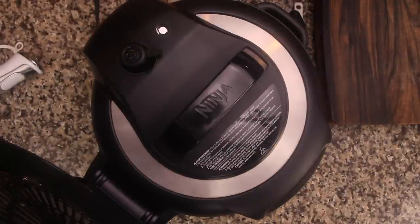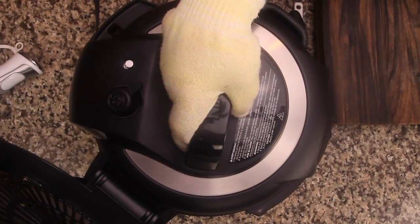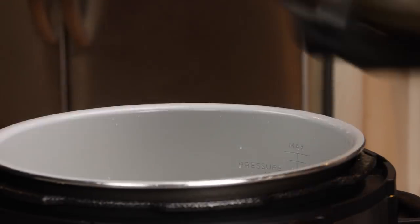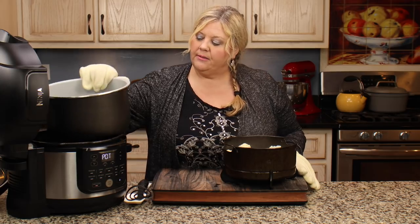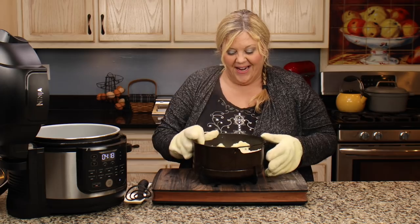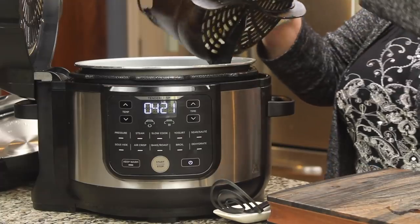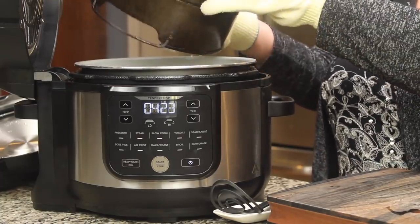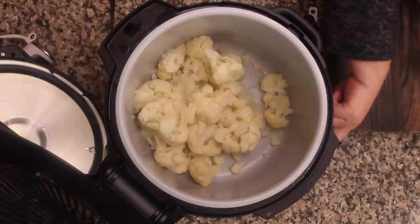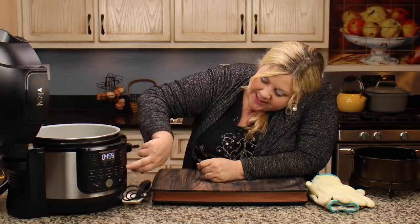Once the pin drops down, open up the lid — always do that away from you, it's going to be very steamy. Lift the basket out, set it on your cutting board, and dump the liquid out of the pot. Return the pot to the Ninja Foodi and dump in your cauliflower. This is the secret: while still on, switch over to the Sear/Sauté and hit start. We're going to dry up the cauliflower.